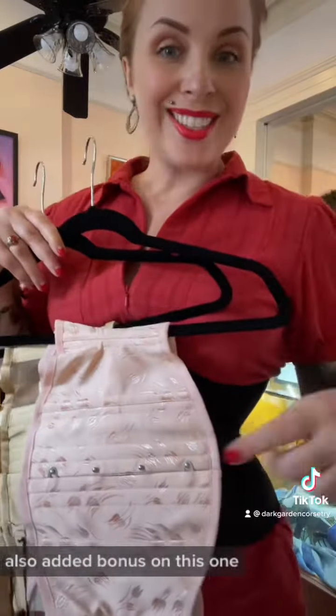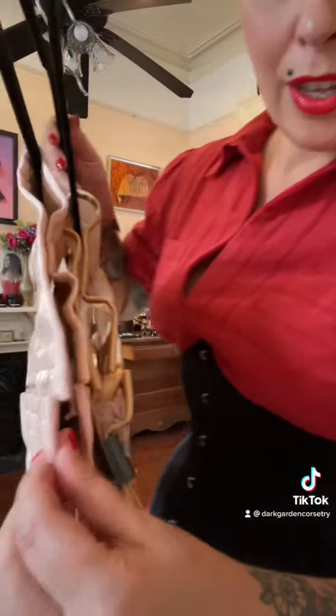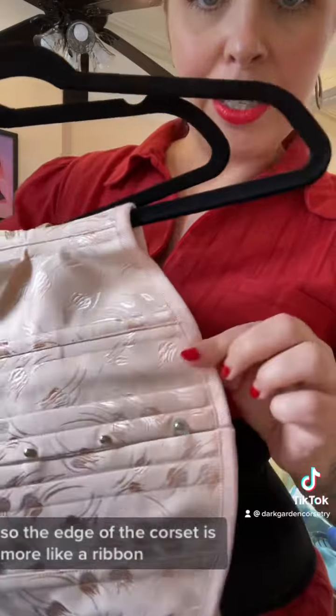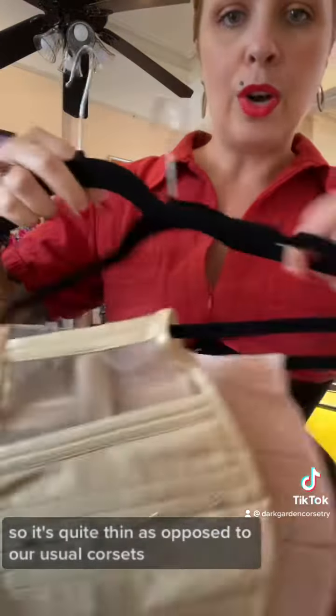Also, added bonus — on this one we've used a Peter Sham binding. So the edge of the corset is more like a ribbon, so it's quite thin.